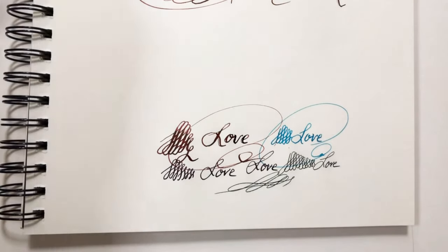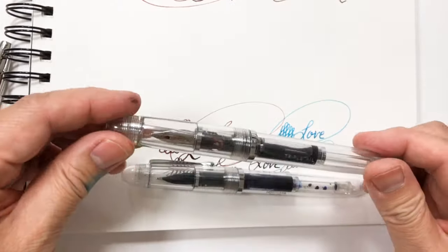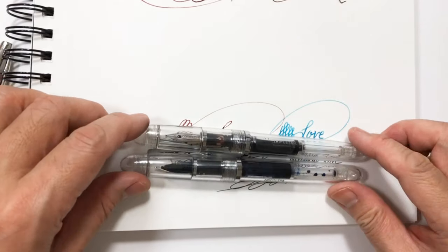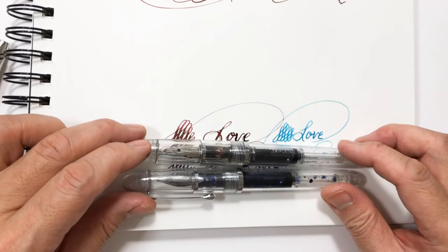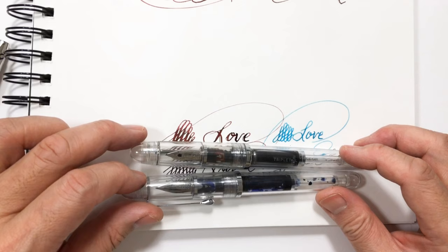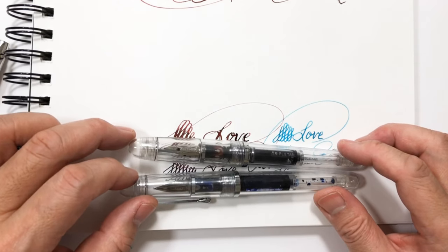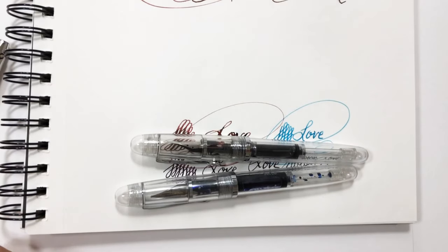So there you have it — that's my short review of the Noodler's Ink flex pen. I love it, but it's definitely not perfect. It sometimes just stops writing, but when it does write, it writes very well. Hope to see you guys again, thank you.